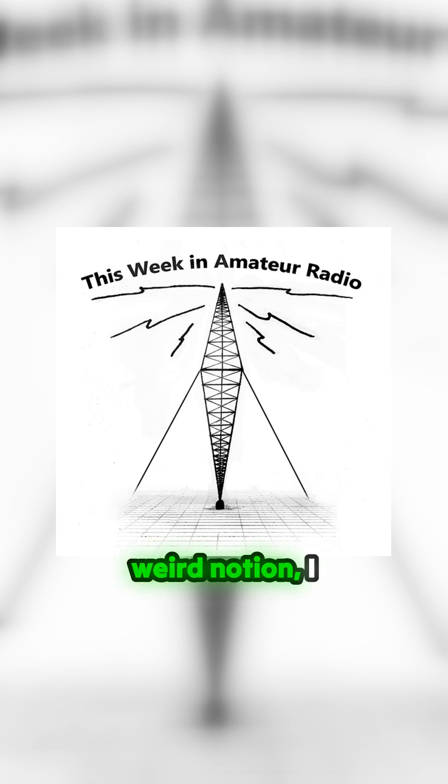Instead of fighting this weird notion, I figured I'd get on with it and find a way to play, even if you don't currently have the ability to erect an antenna or key a transmitter for whatever reason. Before I dig in, a WebSDR is a software-defined radio connected to the internet. It allows a user to open a web browser, pick from a massive collection of receivers around the world and listen in. Some of these also have the ability to transmit, but more on that later.